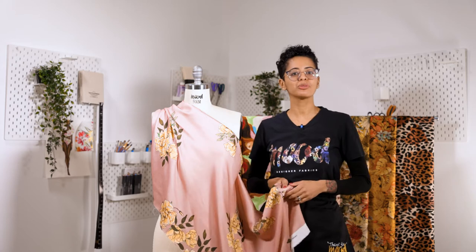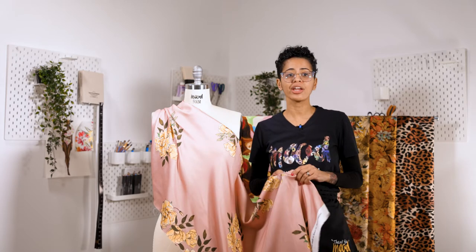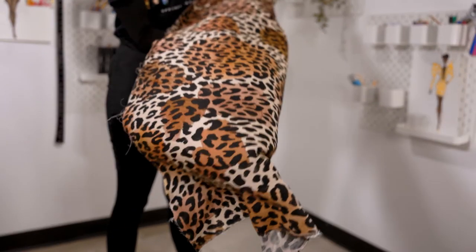Hi, welcome to Moodfabrics.com. This dreamy Rayon Batiste is very soft to the hand, has a perfect flower drape, and it's great to work with.